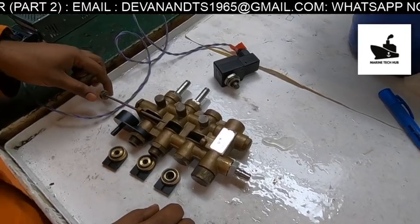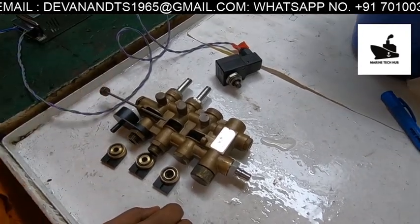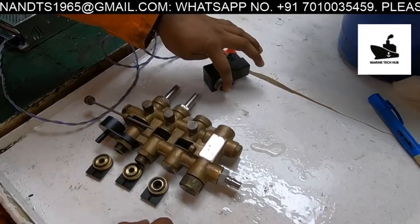Welcome to Marine Tech Hub. Today I would like to explain about the purifier.